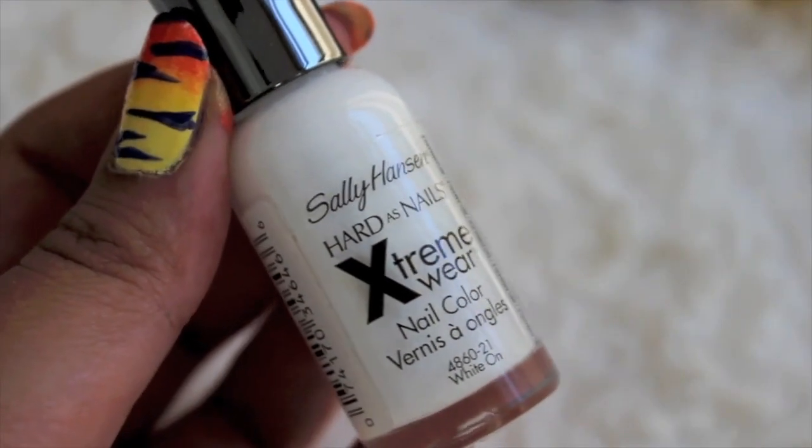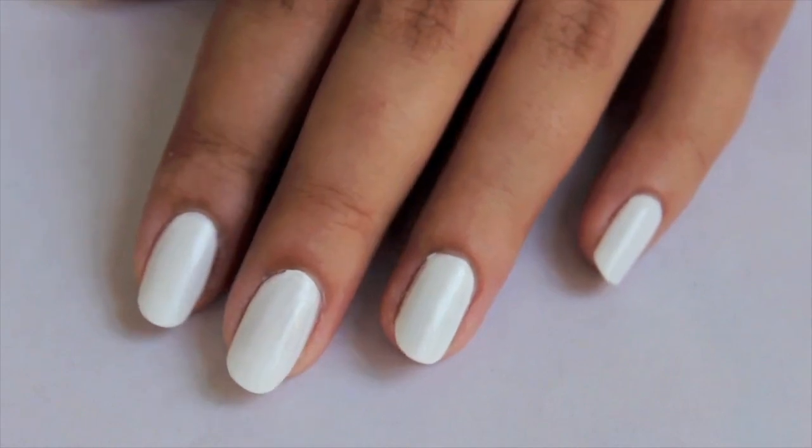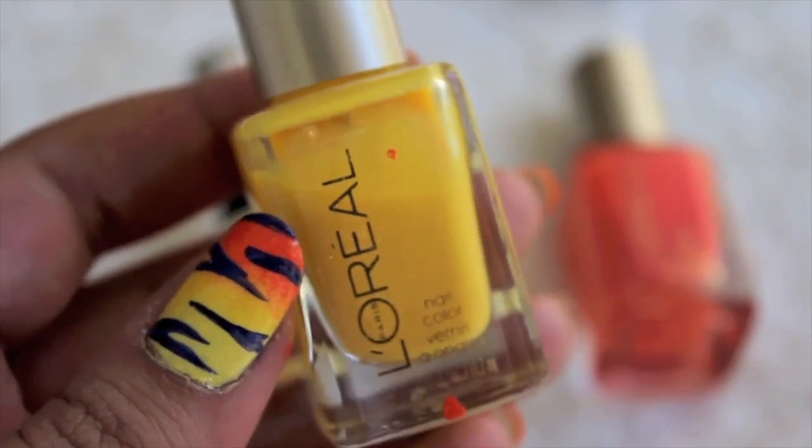Start this design by applying a white base on all your nails. Use a sponge to create a gradient going from a light yellow to a bright orange.